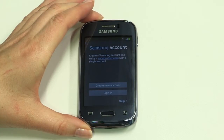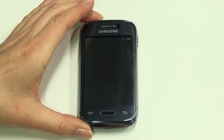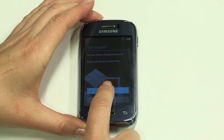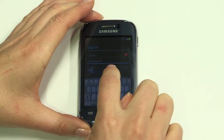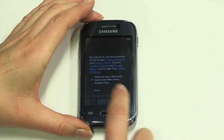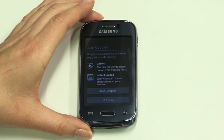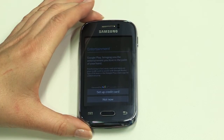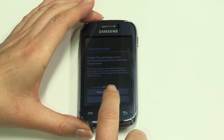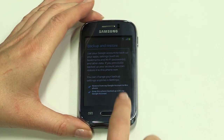Setting up a Samsung account gives you access to a great range of Samsung services. Find out more about them here. Now let's add your Google account — doing so will give you immediate access to the Play Store once setup is complete. You can join Google Plus next, but we'll skip this step for now. Next, you can enter your credit card details if you regularly download paid-for apps.